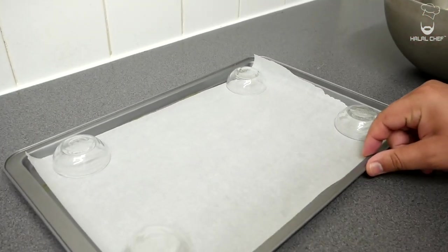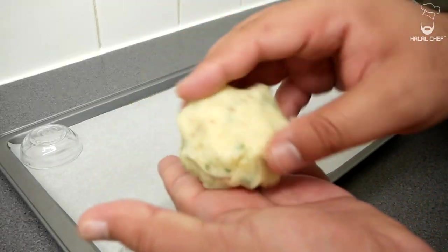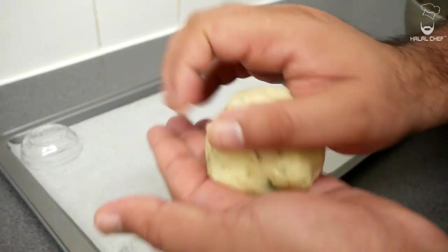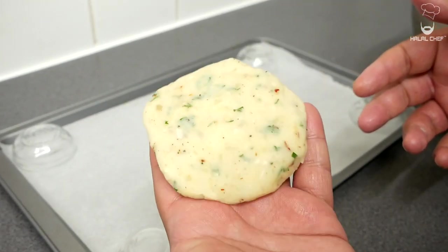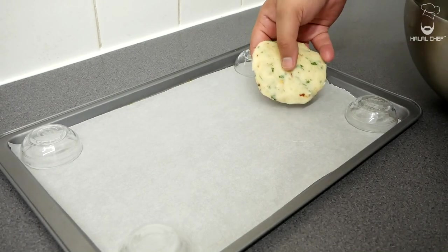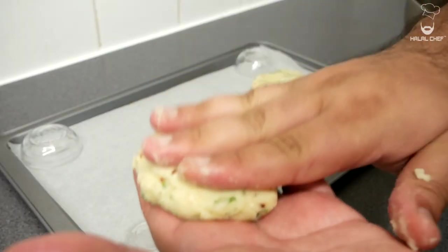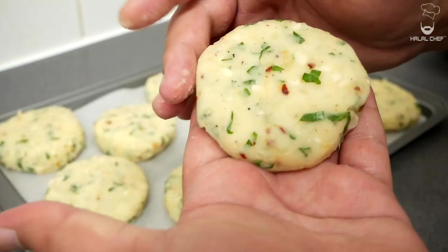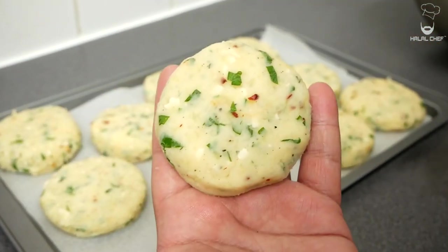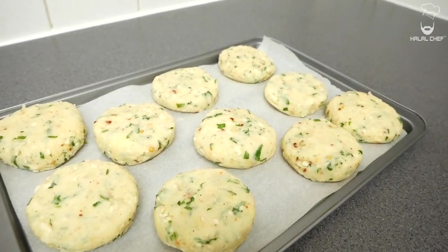Now we're going to start turning these into potato cakes. Grab a tray lined with greaseproof paper. Take some of the mixture in your hands — around a handful — and roll them into potato cakes. If anything is sticking to your hands, use a bit of water. If you're looking for a perfect round shape, you can use a round mold. Let these chill in the fridge for 15 minutes. Trust me, these are one of the best potato cakes you're going to try.